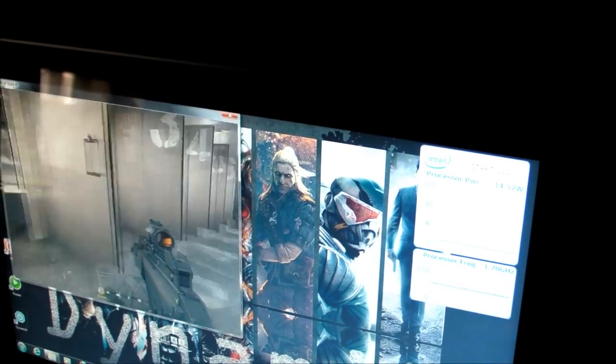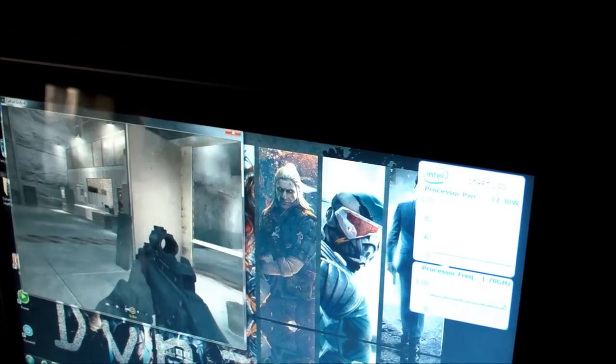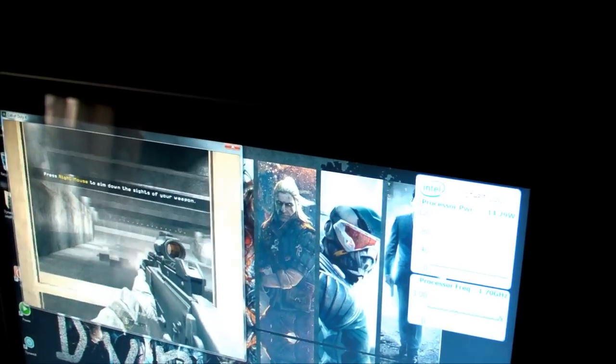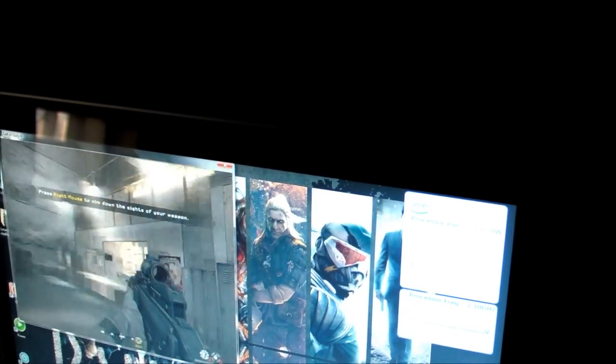I'm playing the game — it's really nice. I can walk around, I can go shoot stuff. Now what I want to show you is what happens when we activate our technology, our Power Stretch technology.